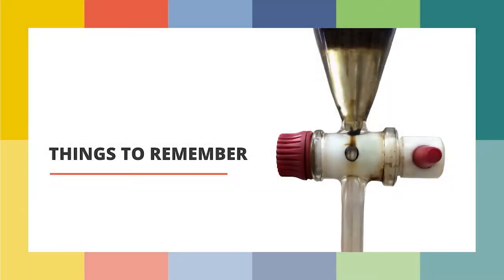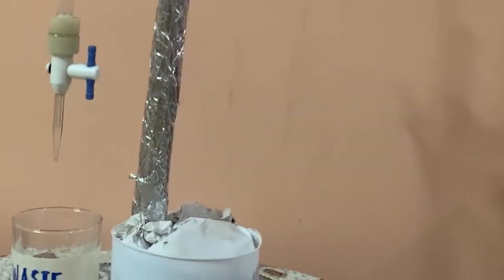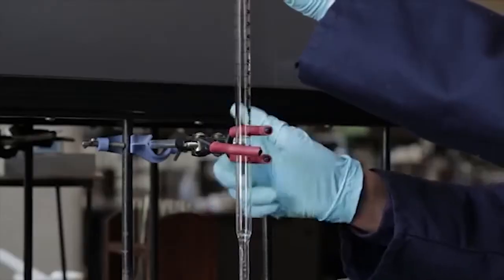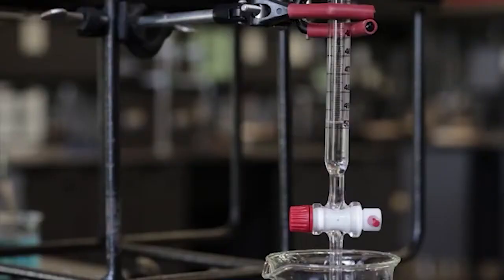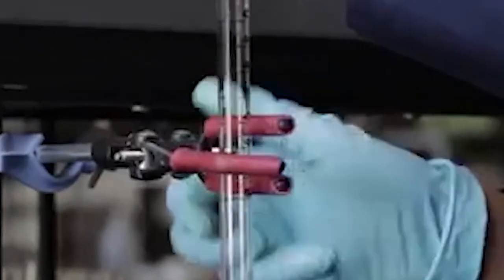These are the things to remember when setting up a burette. First, we have to secure the stand on the base on a flat and sturdy surface. Second, the burette must be put in the upright position of the burette clamp. Third, when reading a burette, it is important that your line of sight be in a perpendicular direction to the burette column. Lastly, make sure that it is tightly fitted to avoid slipping and breakage of the burette itself.